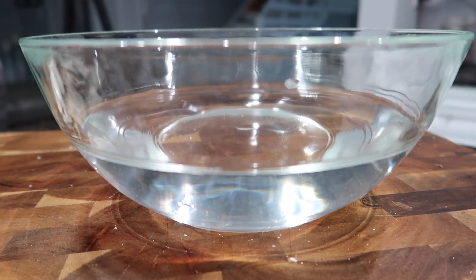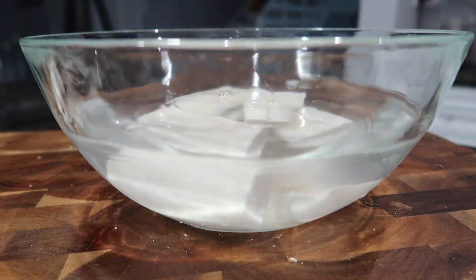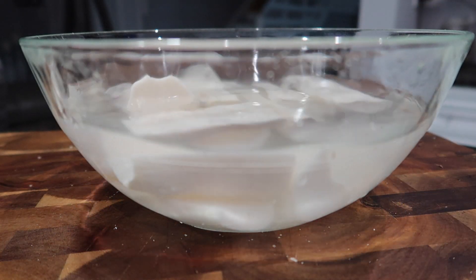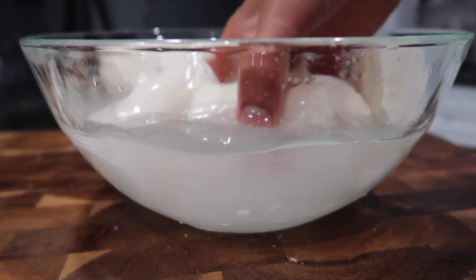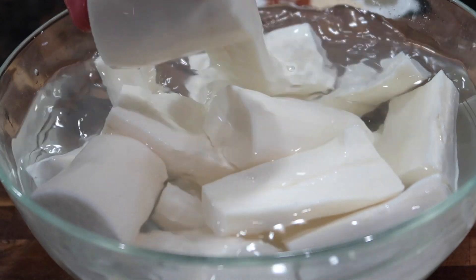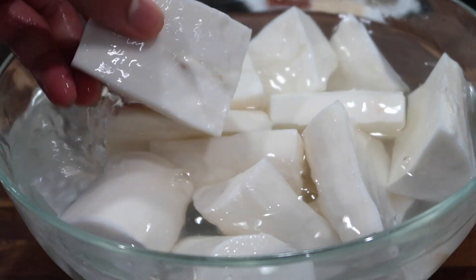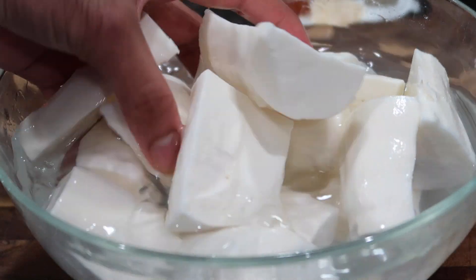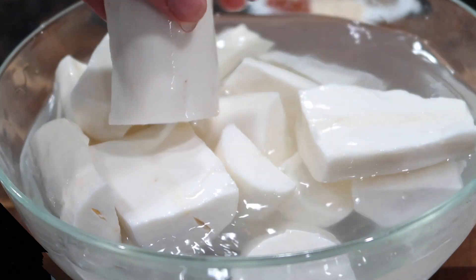I have a bowl filled with some warm water and I'm putting all my peeled and cleaned cassava pieces in it. You want to keep it in water because, just like any other root vegetable you peel, it tends to oxidize if left out in the fresh air. Leave it in water until you are ready to cook it. If you want to go with the frozen version, feel free to do that.